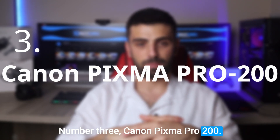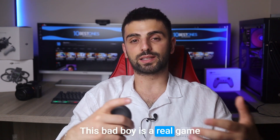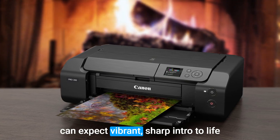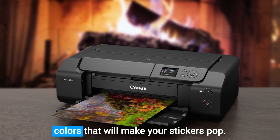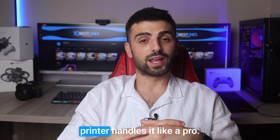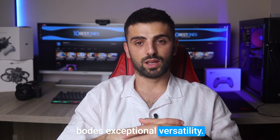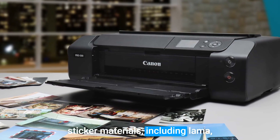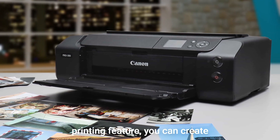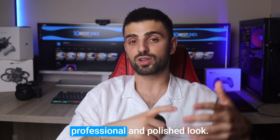Number 3: Canon PIXMA PRO 200. Let me introduce you to the Canon PIXMA PRO 200. This is a real game-changer when it comes to bringing your sticker designs to life. With its 8-color dye ink system, you can expect vibrant, sharp, and true-to-life colors that will make your stickers pop. Whether you're printing intricate designs or fine details, this printer handles it like a pro. The PIXMA PRO 200 also boasts exceptional versatility — it supports a wide range of sticker materials, including glossy, matte, and even adhesive-backed sheets. Plus, with its borderless printing feature, you can create stickers with edge-to-edge coverage, giving your designs a professional and polished look.